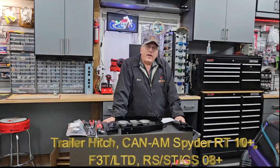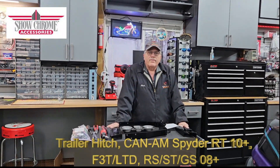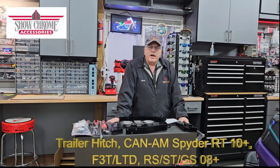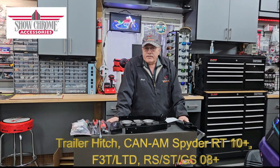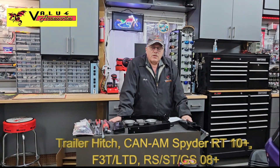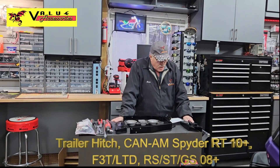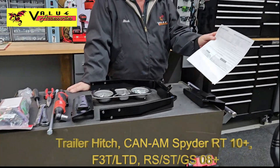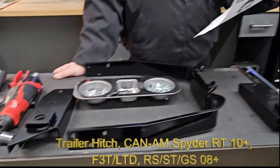Hey, this is work again from Value Accessories, and today we're going to show you how to install one of the trailer hitches on your Spider RT 2010 and newer, and your F3 T and Limited which would be 2016 and newer. It's a fairly easy install that I think most people can do. The parts are all shown right here and it comes with some pretty good instructions with pictures.